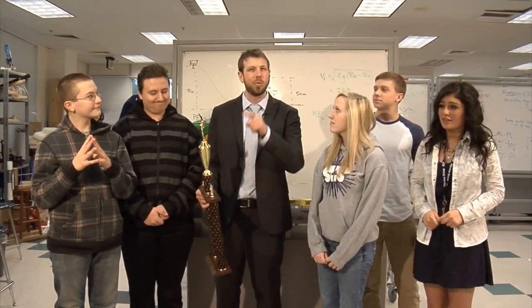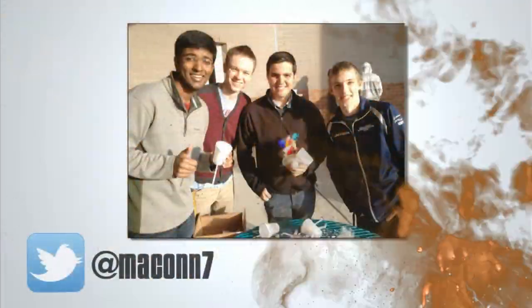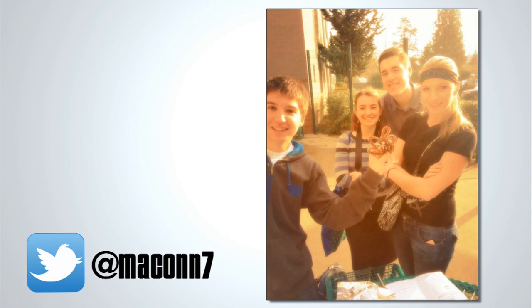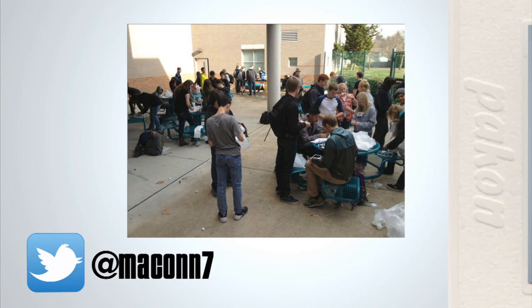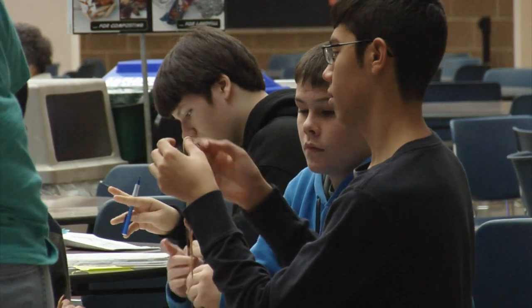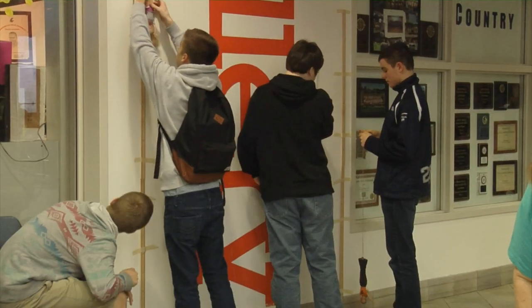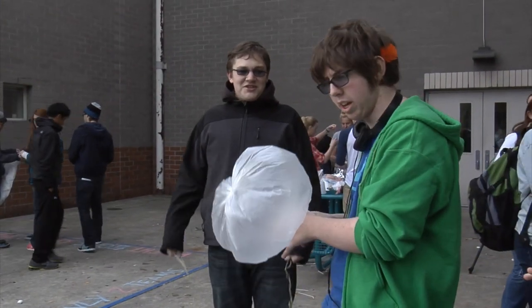"It was a tough competition. Both teams really sold out. But in the end, we saw that experience really matters." The year's Tech Day trophy goes to the juniors. Tech Day is about problem solving, but it's also about collaboration. It's incredibly important that these students develop effective communication skills — because when it comes to science, math, technology, and engineering, nothing great is ever done in isolation. And that's the point.